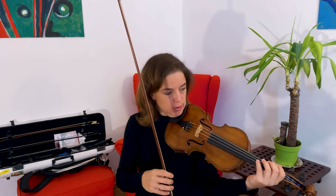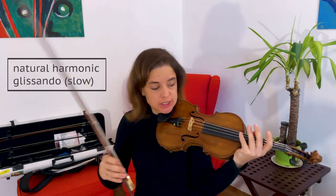Hi! Today I'd like to show you two techniques using light harmonic pressure with my left hand. One of them is a pretty traditional harmonic sound, using one finger going up and down the string, letting the natural harmonics ring. It sounds like this on the G string.